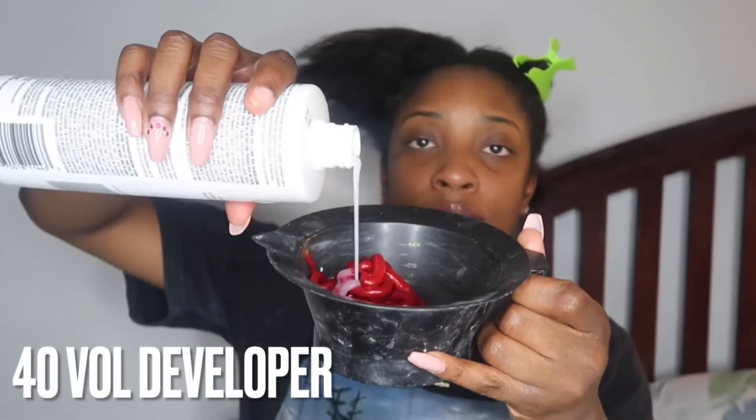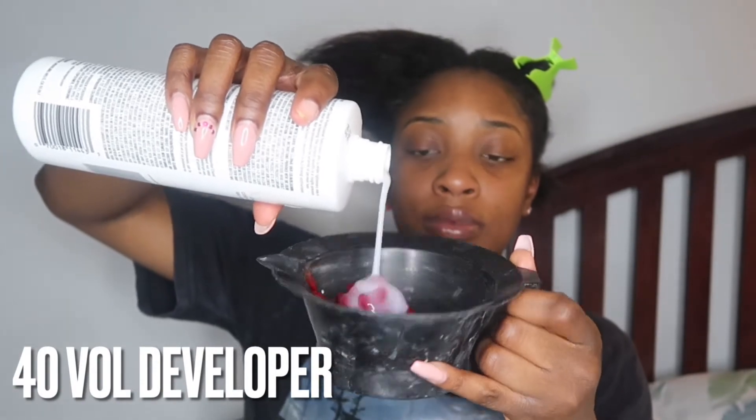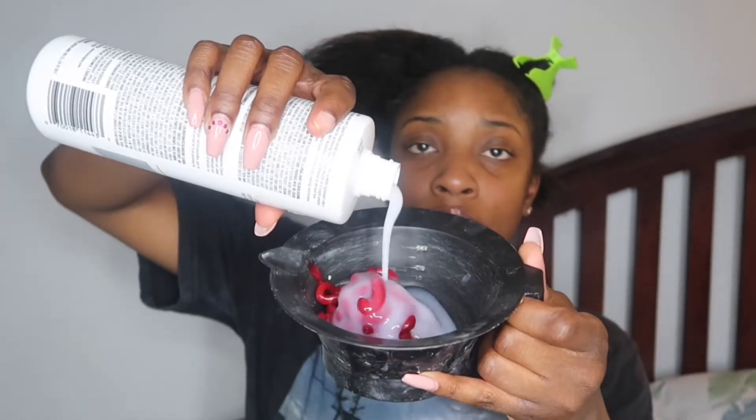Mix it with the 40 volume developer. You want to put a good amount because you want it to be a thick consistency — not too runny. Just add as you go. I'm gonna show you the consistency you need, which is basically that consistency right there.